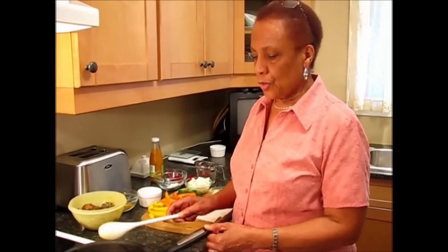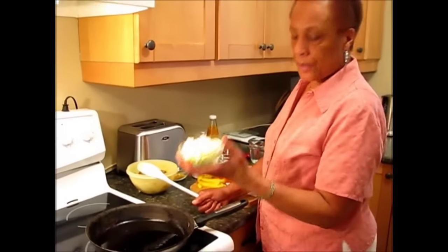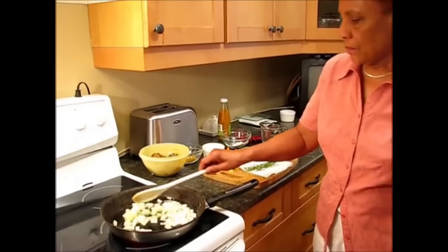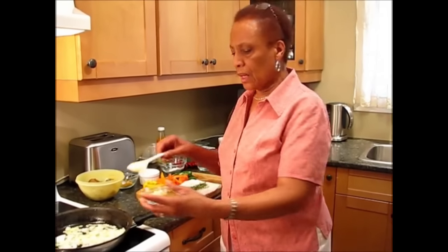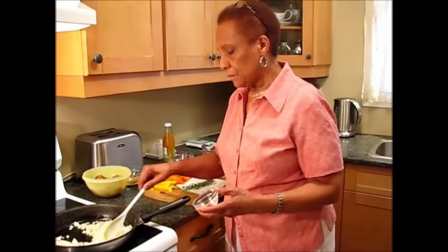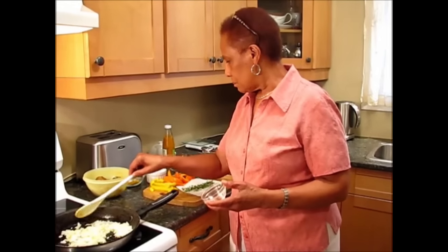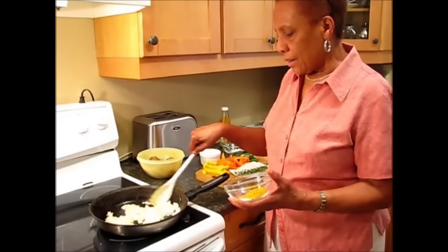Here I've got two tablespoons of olive oil or any vegetable oil heating in the frying pan, and to that I'm going to add one small onion, chopped. I'm going to add three cloves of garlic, chopped. There goes the onion and the garlic — sauté.